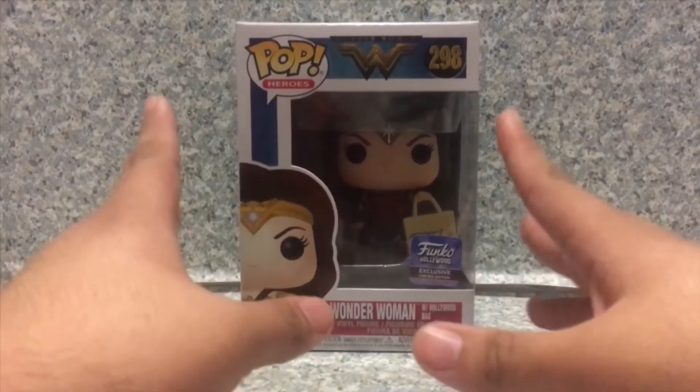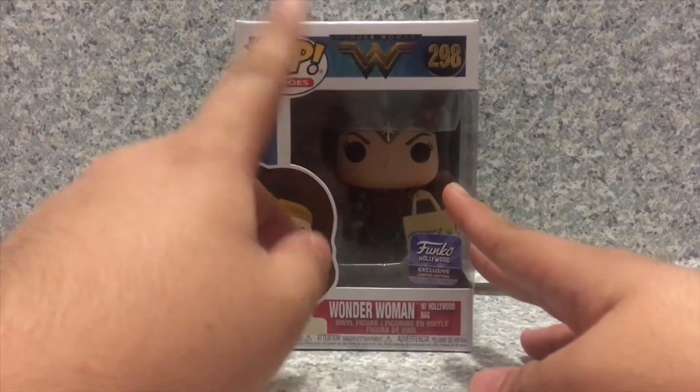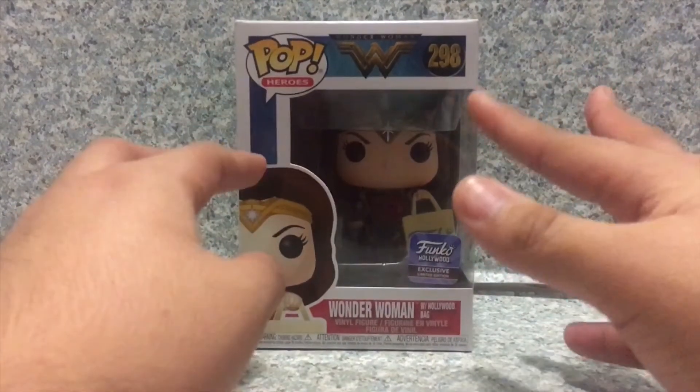Now let's take a look at this pop. Packaging-wise, it's the usual Wonder Woman movie stylized box.